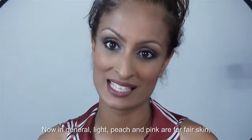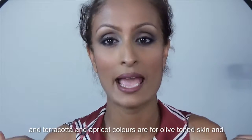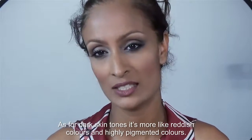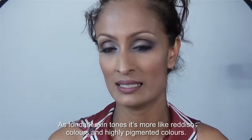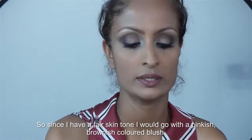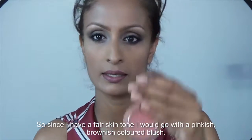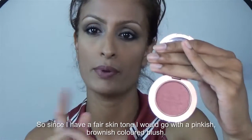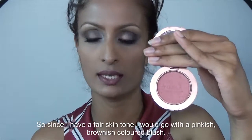In general, light peach and pink colors are for fair skin, and terracotta and apricot colors are for olive tone skin. As for dark skin tones, it's more like reddish, highly pigmented colors. Since I have a fair skin tone, I would go with a kind of a brownish-pink color.